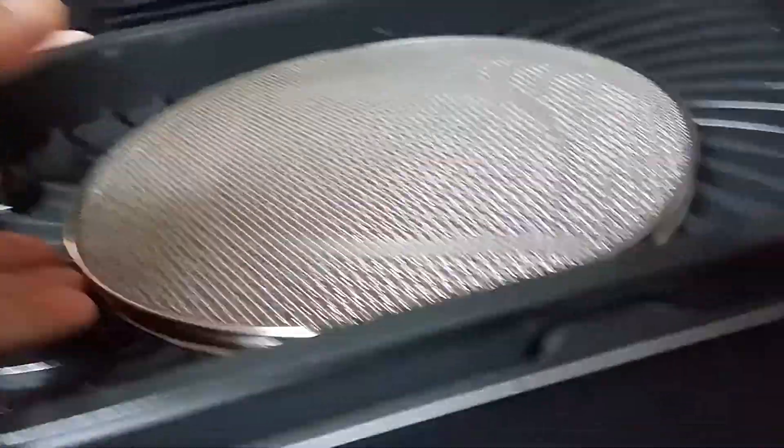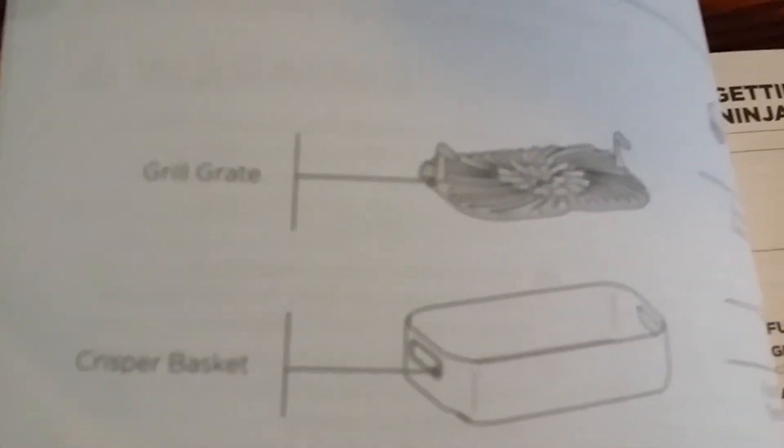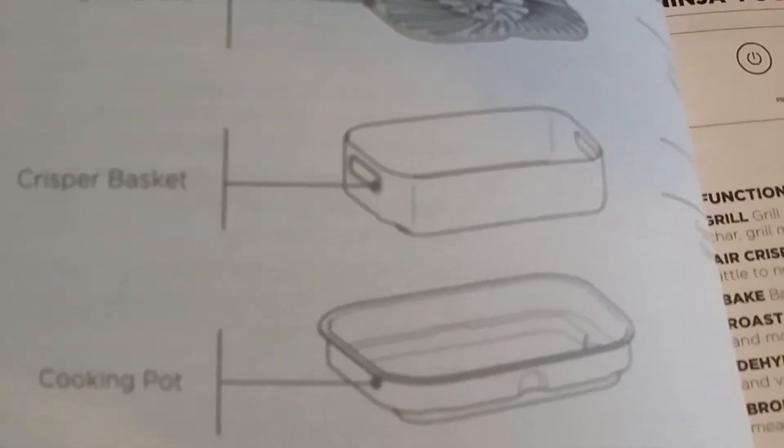It's kind of nice, guys. Later on I will grill my kebabs in here. This is the pan, and this is the splatter shield, and this is the crisper basket. Here are the instructions for the Ninja Foodi Smart XL Grill.